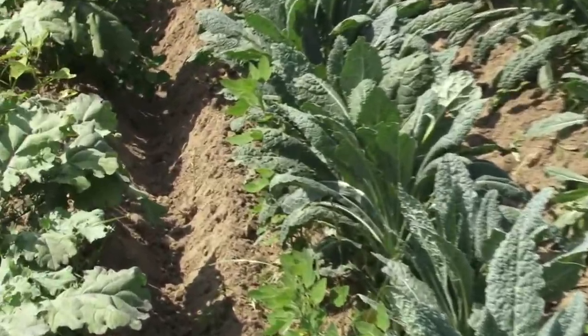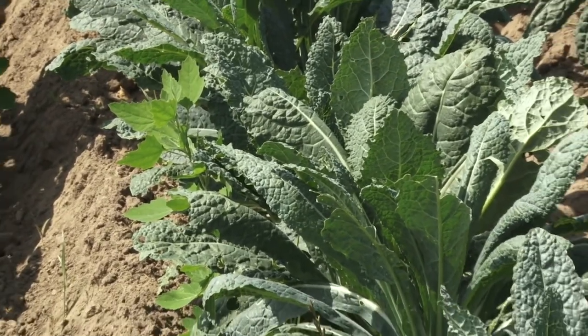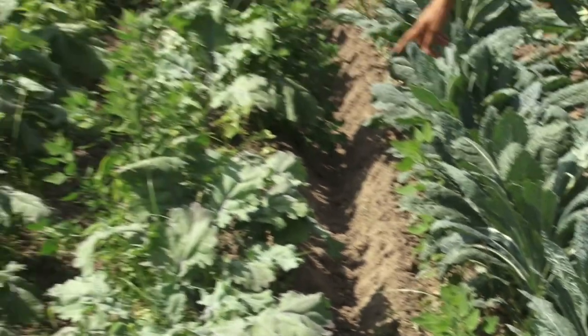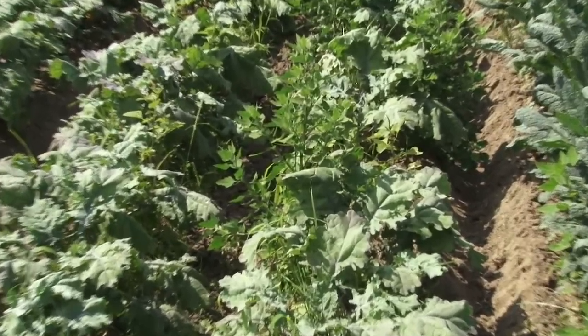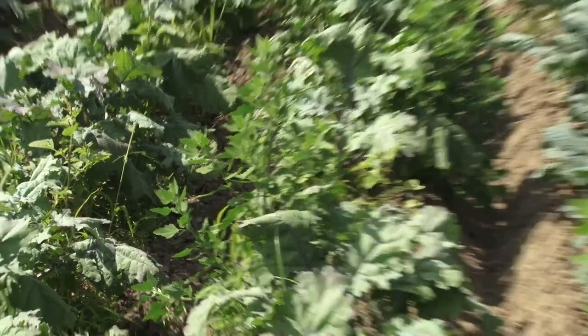On either side of me here is kale — this is a beautiful Toscano kale with a nice tender leaf, folks love it. Over here we have a red Russian kale. They're coming on a Tuesday? Might have them harvest kale — it's awfully big. I'll do a harvest demo for the potatoes and kale.